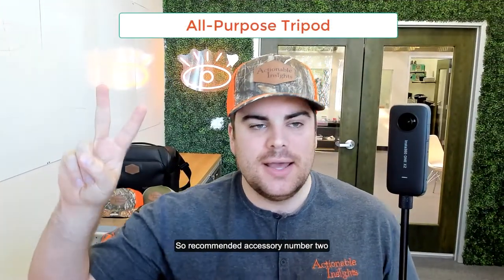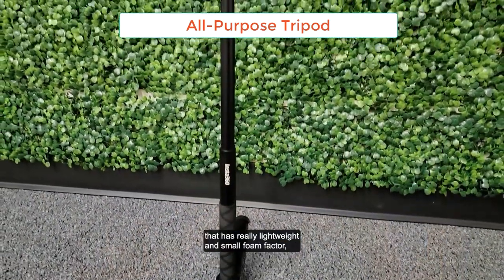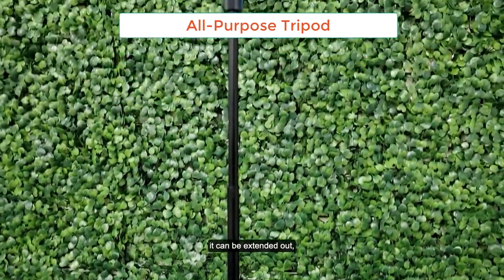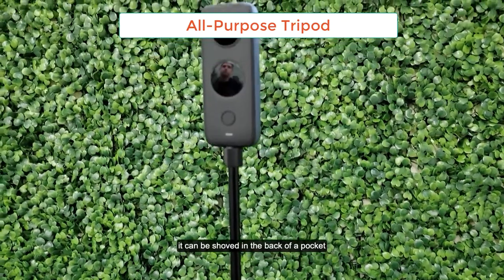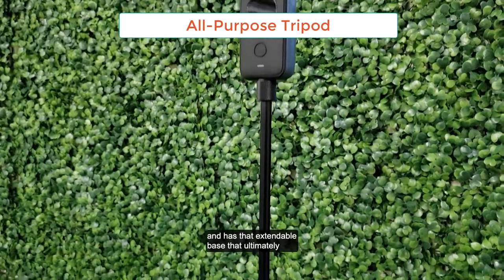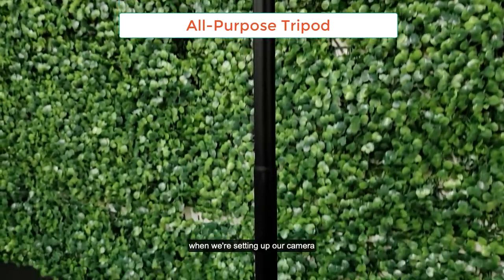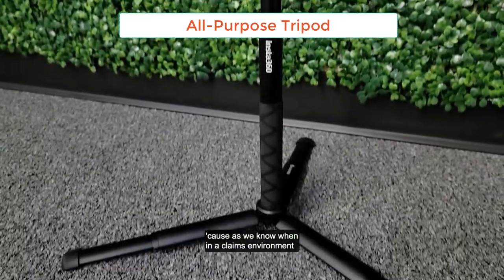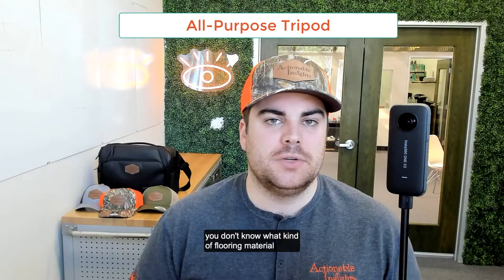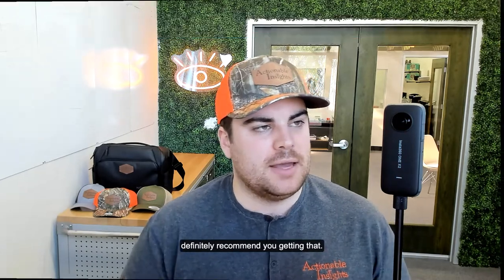Recommended accessory number two is the all-purpose tripod. This is a sweet little piece of kit with a really lightweight and small form factor. It can be extended out and shoved in the back of a pocket or in your kit in your Pelican case. It has an extendable base that ultimately allows us to have a wider area when setting up the camera. In a claims environment, things aren't always stable — you don't know what kind of flooring material you're going to be scanning on. The all-purpose tripod is definitely recommended.